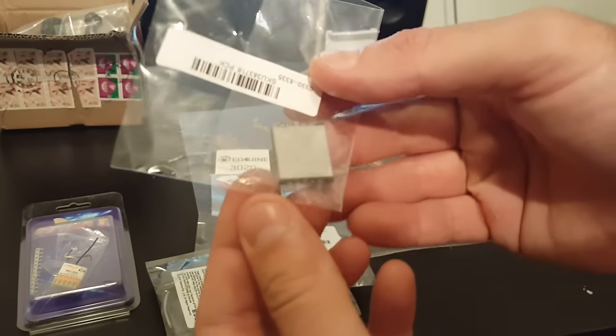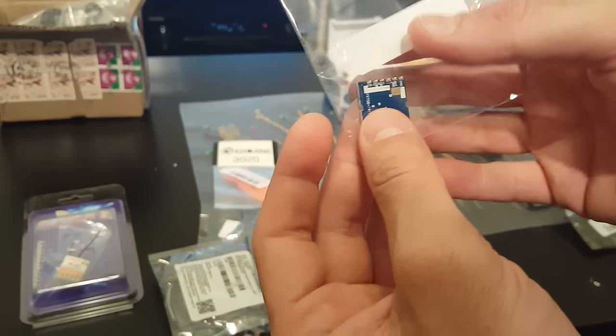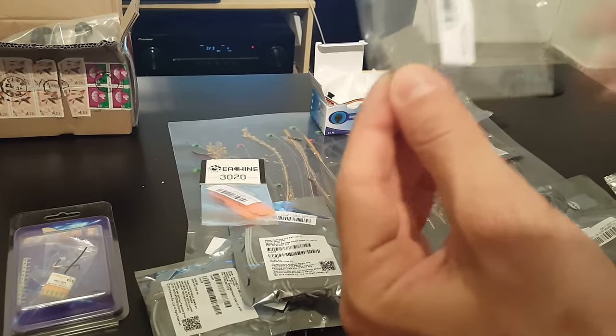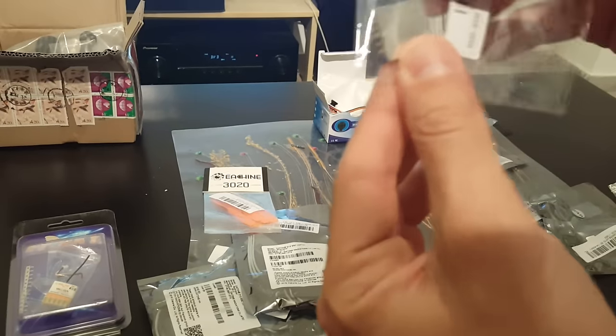This is the micro transmitter. You have to solder everything — everything is very fragile, so hopefully I'm not going to screw anything up. This is a 32 or 40 channel transmitter. I'm going to put all the details in the description.